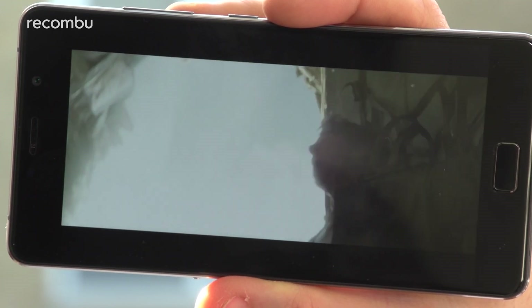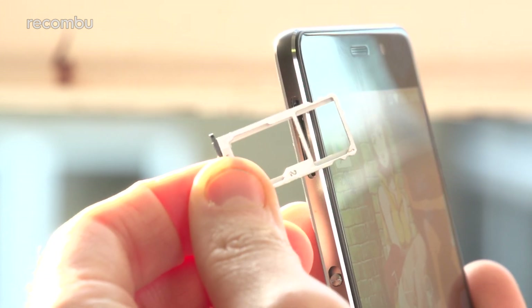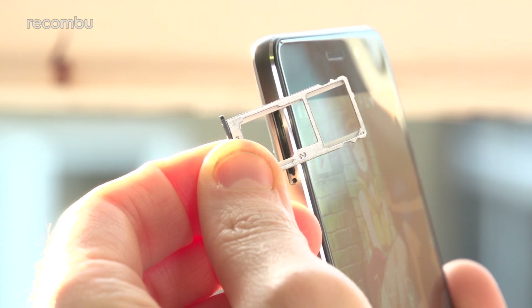Alternatively, if you don't like streaming your media, the P2 can take a microSD memory card in its second SIM card slot. In that way, you can easily expand the 32GB of storage and fill up the phone with a solid media collection.